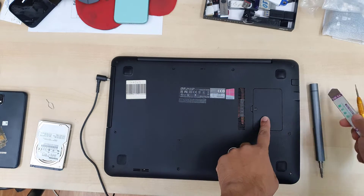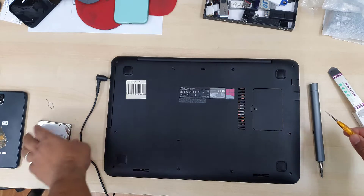To do the upgrade, we need a couple of basic tools: a flat opening tool and a Phillips screwdriver.